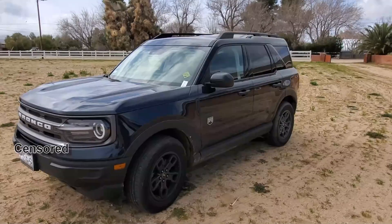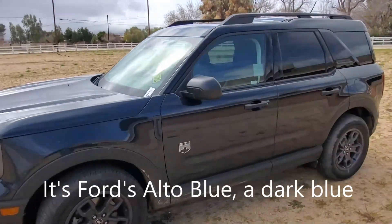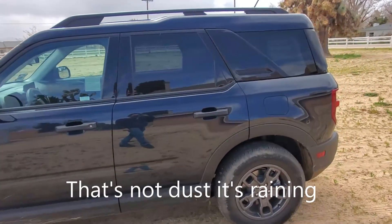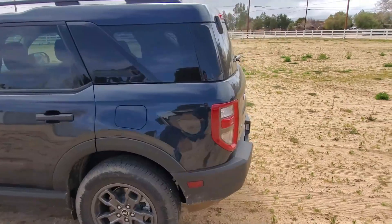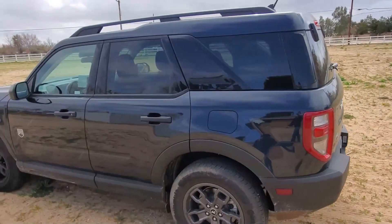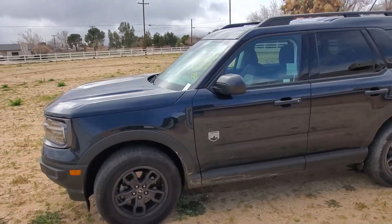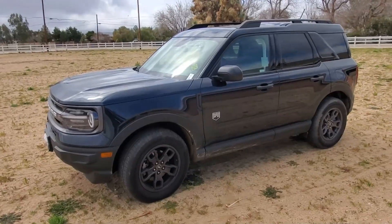Here it is back at the ranch, up close and personal with the car. This is a black one — the Big Bend Edition. It's a 1.5 liter, makes 181 horsepower with 190 foot-pounds of torque. This model is kind of a basic one. There's a lot to these, but this one in particular doesn't have a lot of the bells and whistles. That's probably why it was a 2022 sold in 2023 — just couldn't move it off the lot because it doesn't have a lot to it, but we'll still show off what it's got.